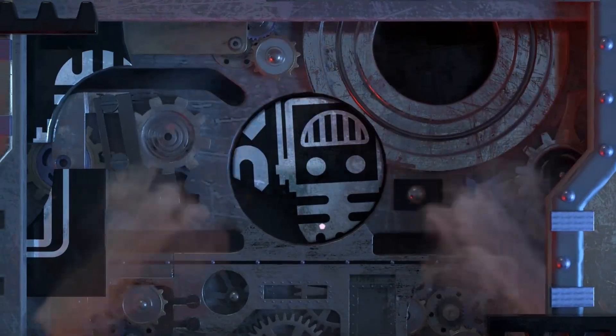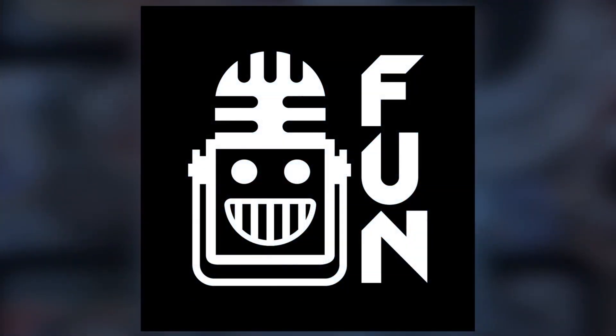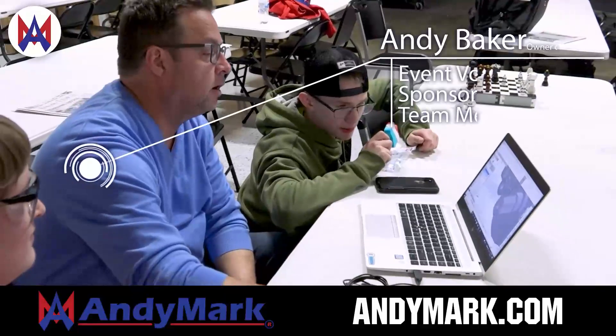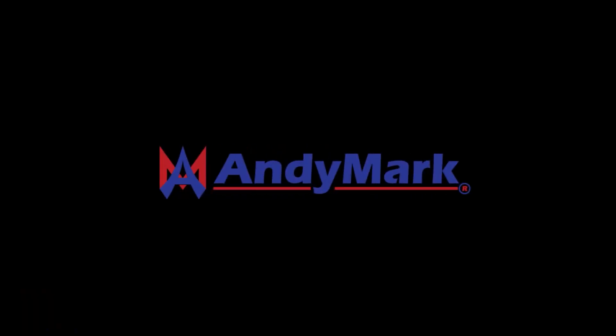This video on First Updates Now is made possible by viewers like you and also the following sponsors. Animark has parts and products designed specifically for First Robotics Competition and First Tech Challenge teams. Many Animark staff are First Alumni, Mentors, and Event Volunteers. Visit Animark.com for all your educational robotics needs.